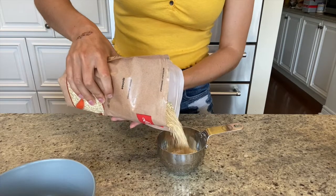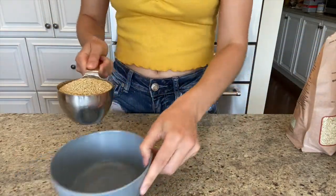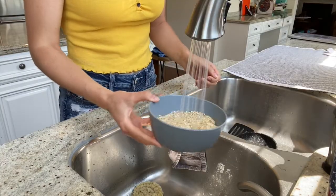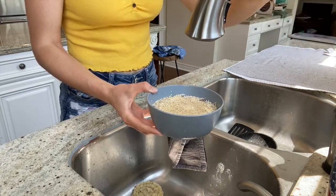Begin by measuring out a cup of uncooked dry quinoa, then transfer it into another bowl. You want to give the quinoa a quick rinse in cold water because it removes the natural coatings that can sometimes create a bitter flavor.